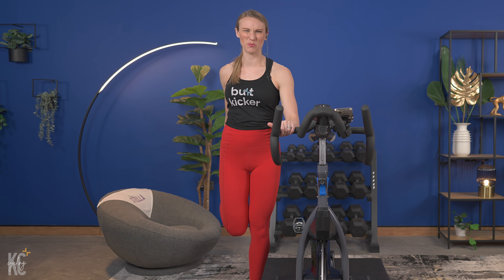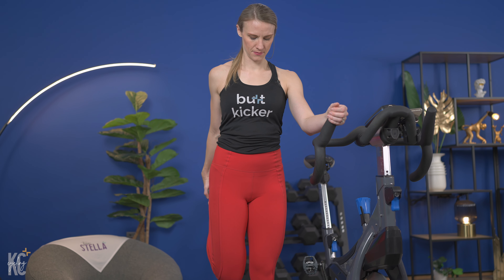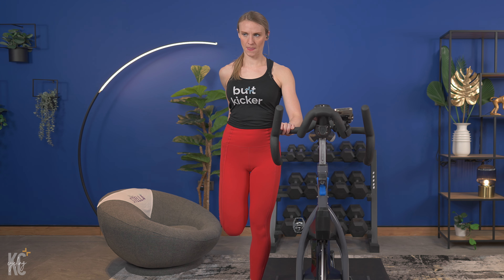Just about 10 seconds to go here. Next, we're gonna hit the quads. In three, two, and one — slowly bringing it back up. Now holding on to your bike for support, we are going to stretch the front of each leg, working one side and then the other.